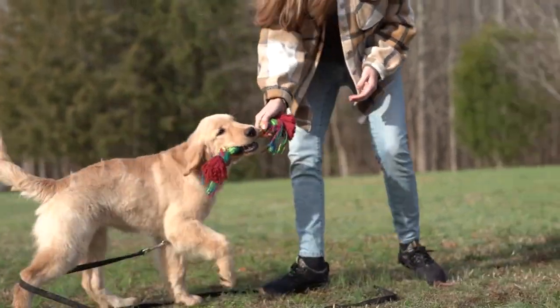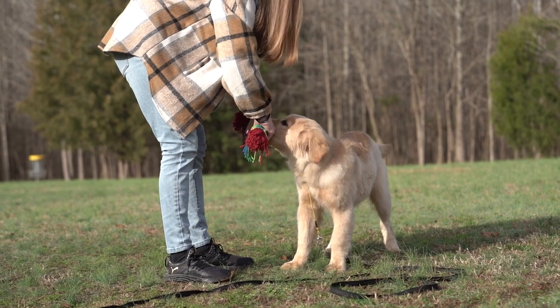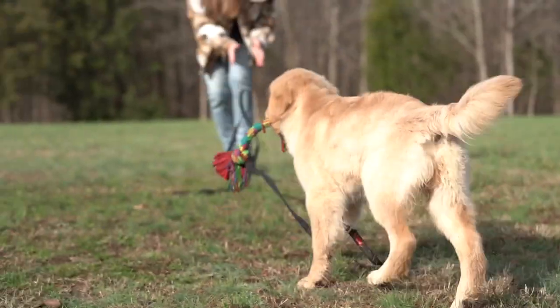So now I'm gonna do an 'out.' At this stage I'm putting my hand on each side of her mouth. Out! And as soon as she drops it, I'm throwing it right back out for her.